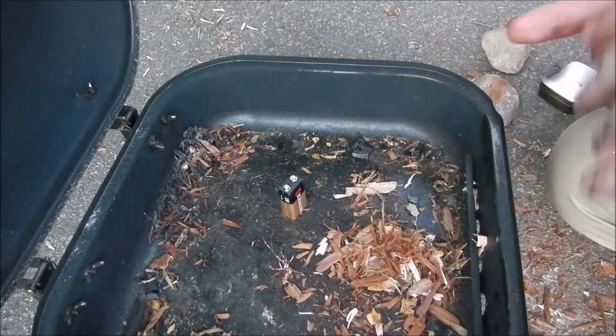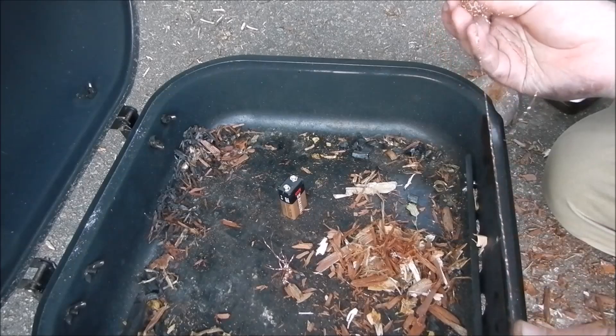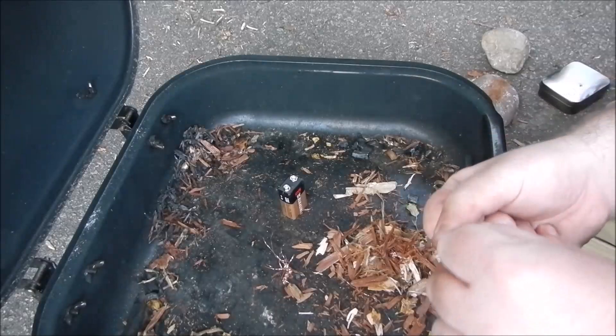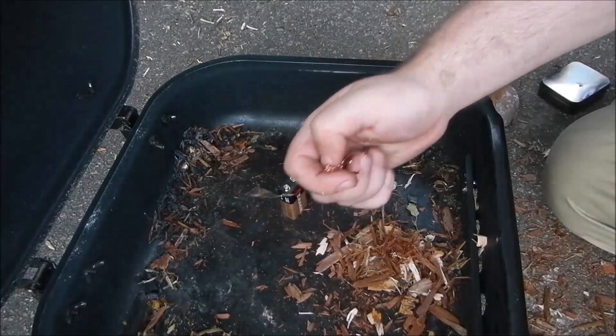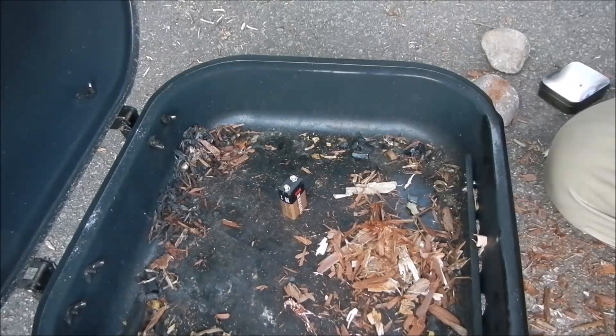Copper wool actually looks like it would have other uses to it. I mean, it's not strong, but you could find other uses for it. Anyways, my name's Nate, I'm the Outer Outdoorsman. It's my little experiment. You have a good day.